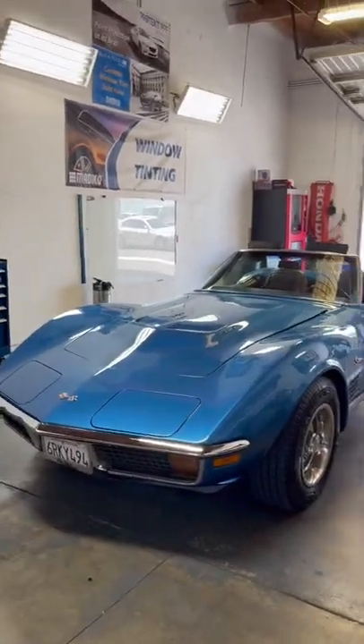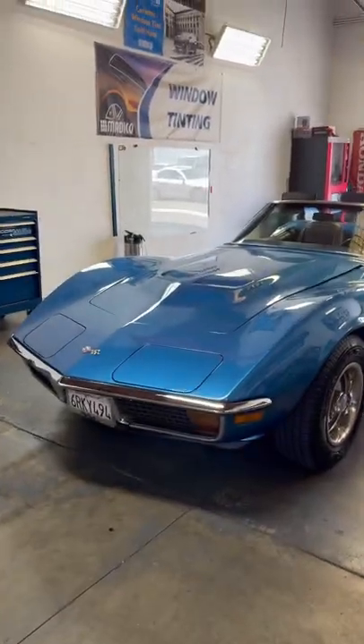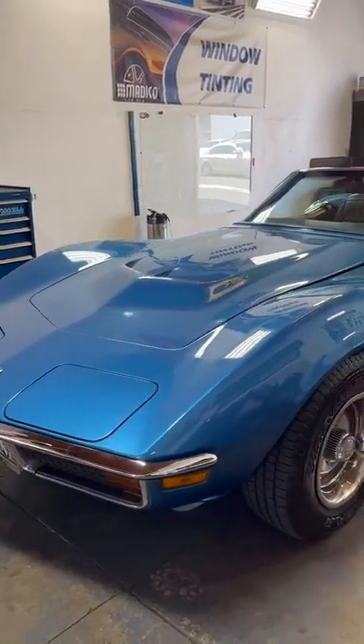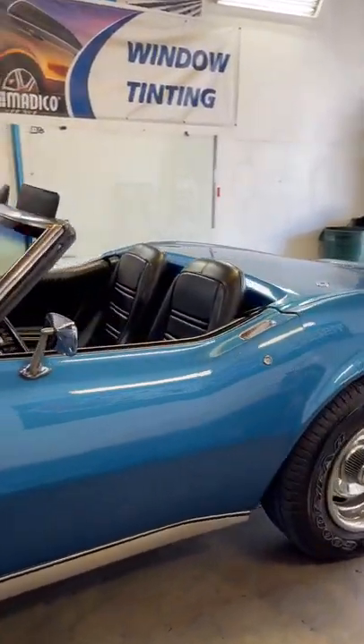All right guys, so today we're going to be replacing the stereo on the 1972 Corvette Stingray. This thing is a beauty.